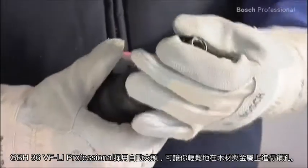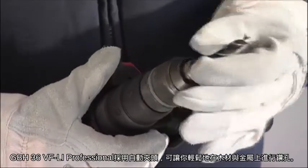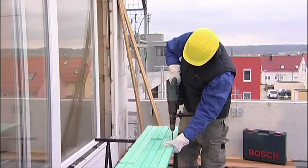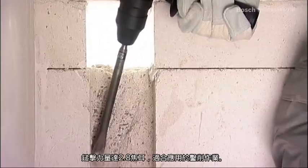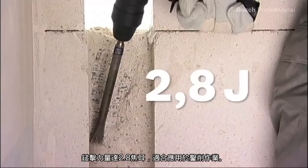The GBH36VFLI Professional comes complete with a keyless chuck, enabling you to drill holes in wood and metal. This combi hammer is also ideal for chiseling due to its impact force of 2.8 joules.